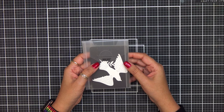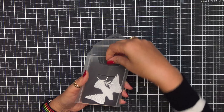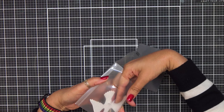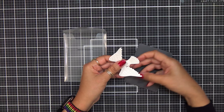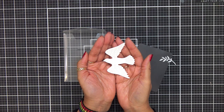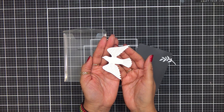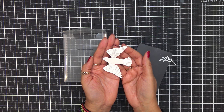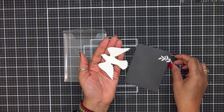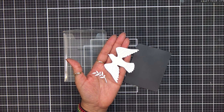This one here is called the Dove and Olive Branch fancy die. This is a smaller die set. Look how gorgeous this little dove is — this would be perfect for spring cards. You can also use these for sympathy cards. Birds are really great for sympathy cards, and then you also have this little olive branch here too.